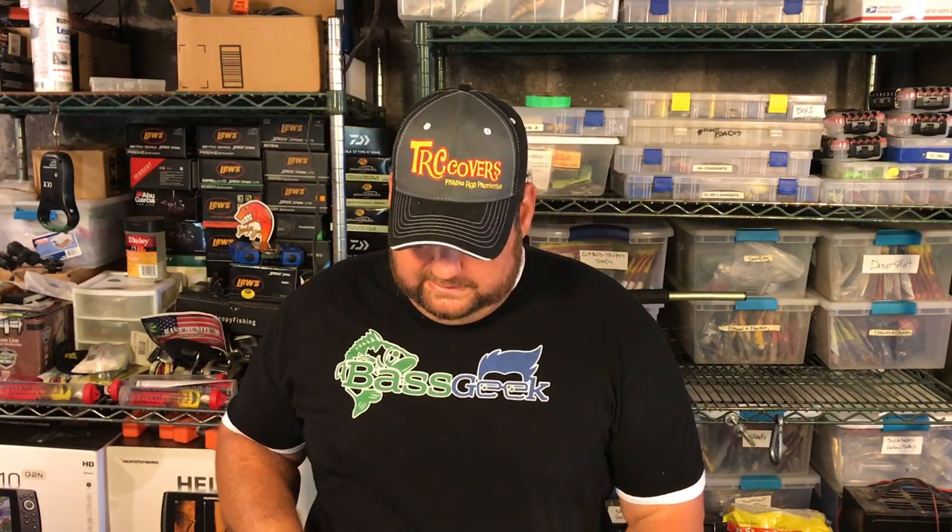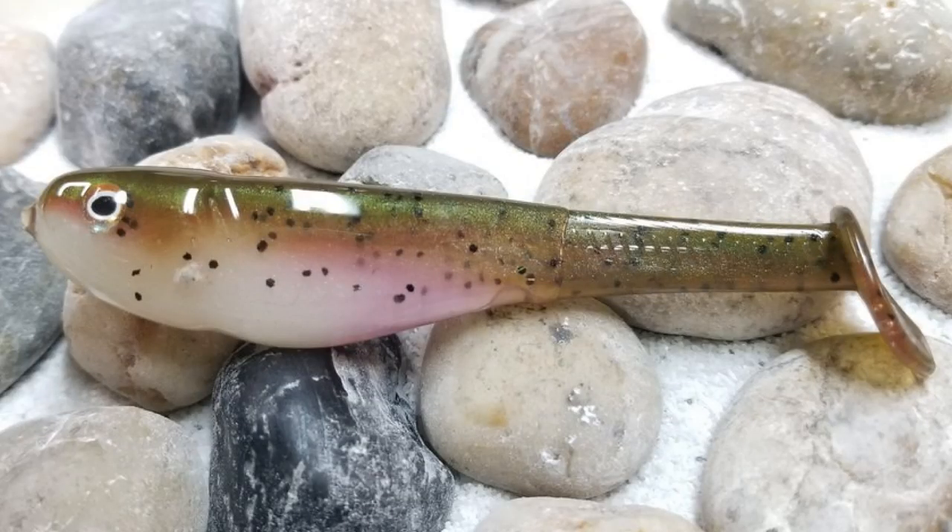All that being said, the guy makes some incredible colors. Now, if you're fishing lakes that have trout in them, here's his rainbow trout color. He makes these in the five inch, and I'm telling you, if you've got trout out there, they will destroy that little bait.